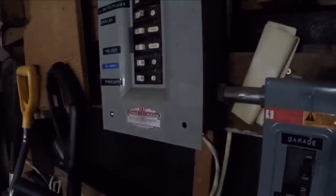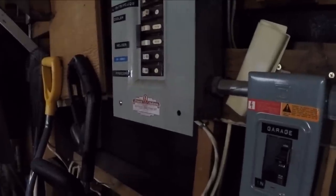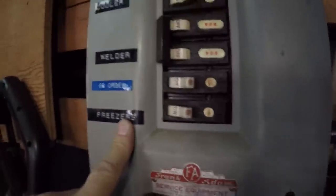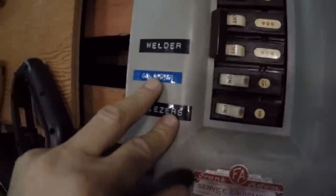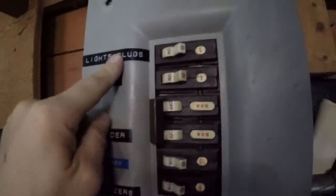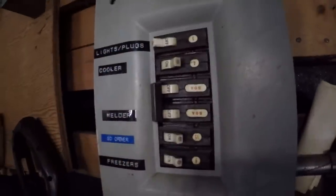Okay, I'm in the garage now. Any lights? There we go. In the garage — so this might be for something else. We've got freezers — apparently they used to have some freezers here. We've got a garage door opener, welder, cooler, lights, and plugs. Let's try this one. Oh — garage lights just turned off.